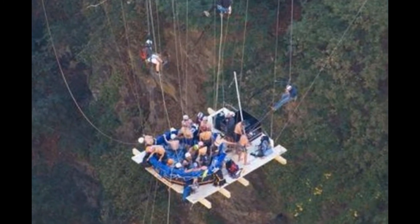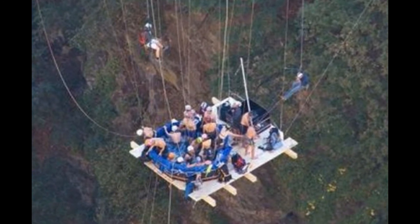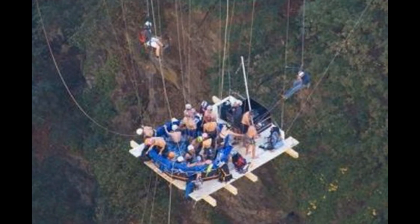Everyone's invited — you just have to climb a ways to get to it. In the end, these guys are absolutely insane.